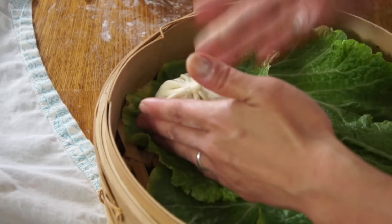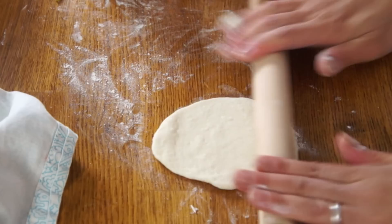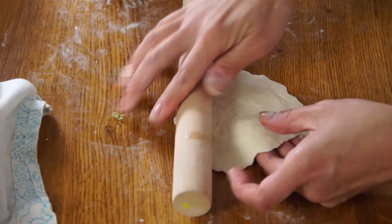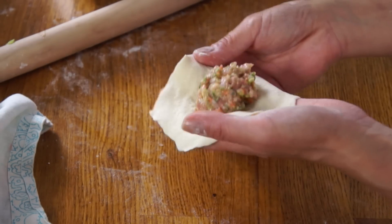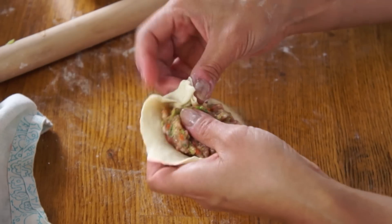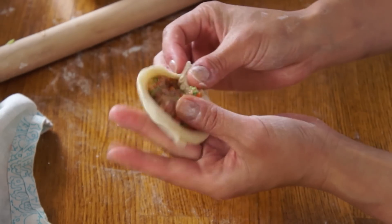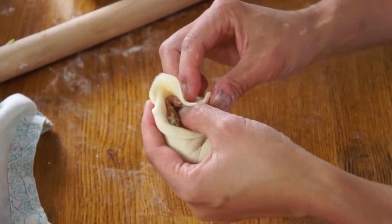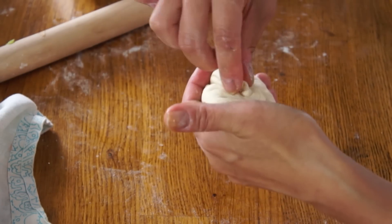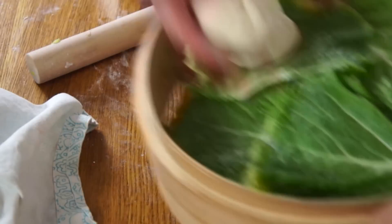I'm going to place that into my steamer basket. There's a nice heaping tablespoon of filling — almost a tablespoon and a half. Now just pinch and twist all the way around, grabbing a pleat and twisting, grabbing a pleat and twisting, all the way around. Give a final pinch at the end and you go sit with your other siblings.